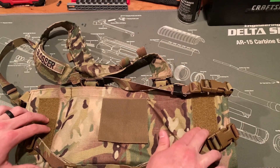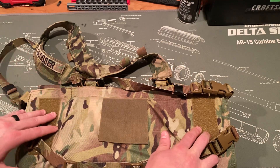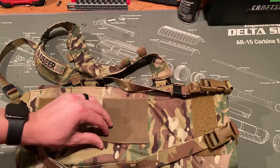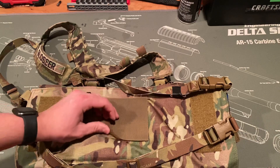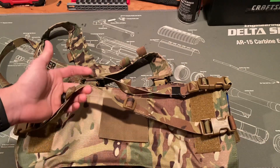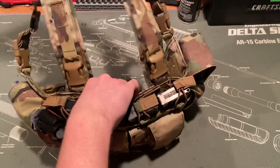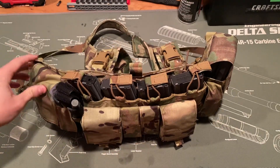You can attach it up to a plate carrier as well. There's some loop or hook velcro here, and I believe you can get danglers for these. I don't have one yet but it is in the plans.